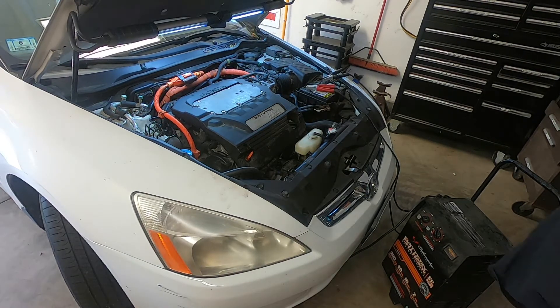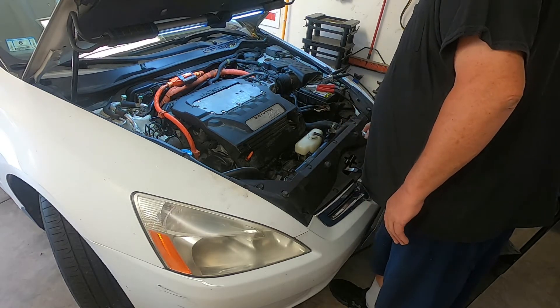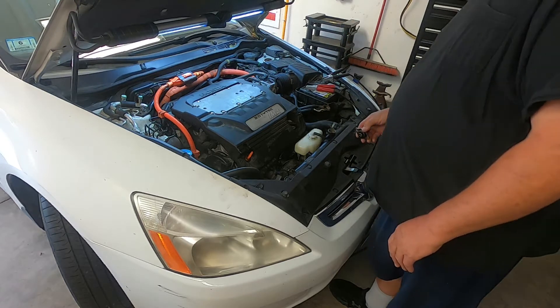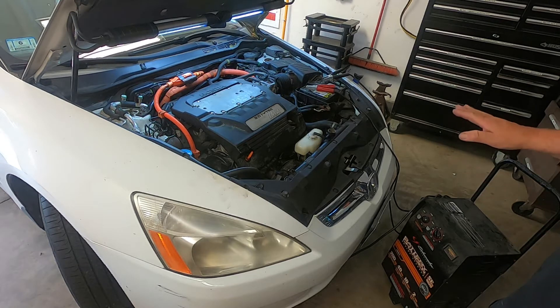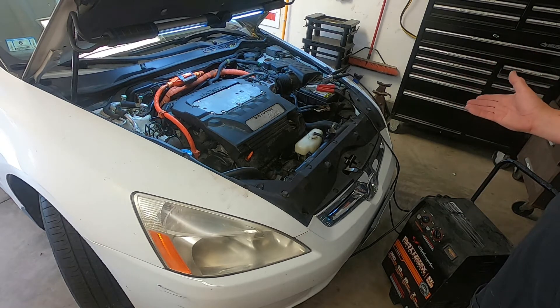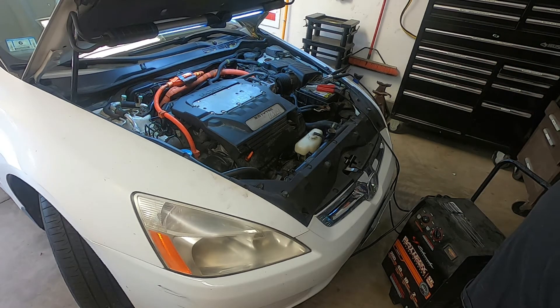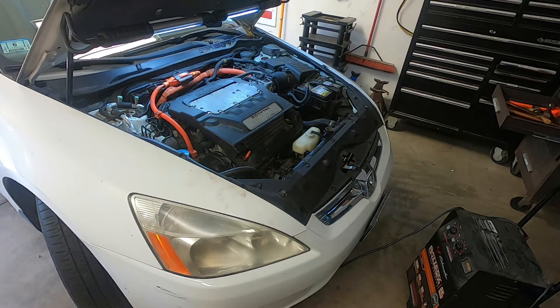So let's open the radiator cap. Now never do this hot — I've allowed the engine to completely cool down. And there appears to be absolutely nothing in this radiator. I'm hoping she just let the car overheat, and sometimes the computer will sense the engine is overheating and shut it down. The car is completely cool now, so perhaps it will start. I'm going to shut off the battery charger — I've charged it up enough — and we're going to see if we can get this car to start.